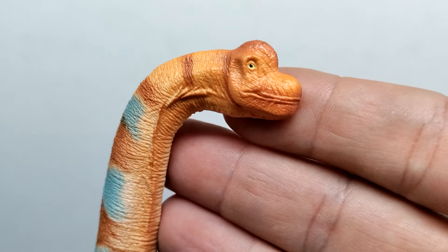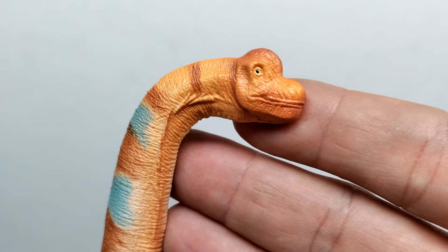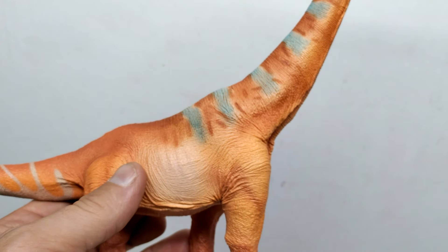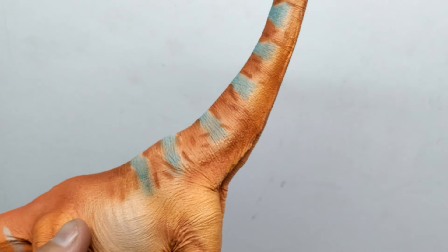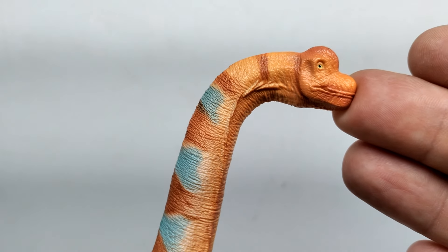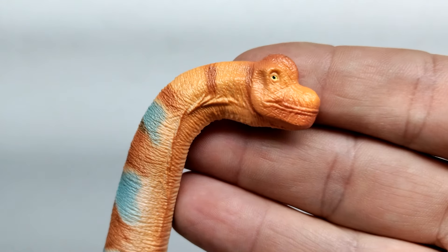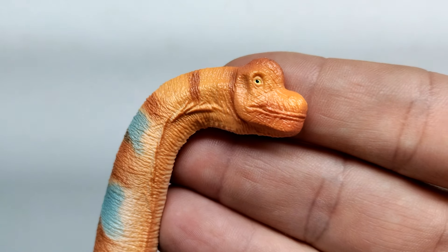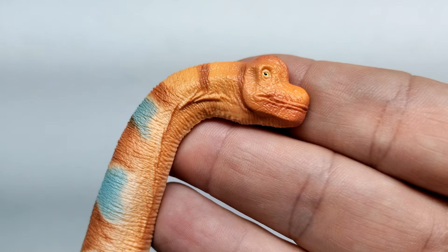Starting up at the head, the sculpt looks really quite nice, and the colors are shockingly nice. You wouldn't expect variations of orange to look so good on a Brachiosaurus, but they've found a way to do that. The detail looks really nice — lots of variation in skin texture, the eyes are painted yellow with a nice black pupil, and there's a bit of darker brown on the top of the head.